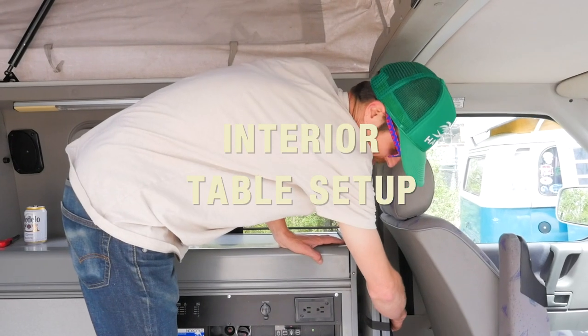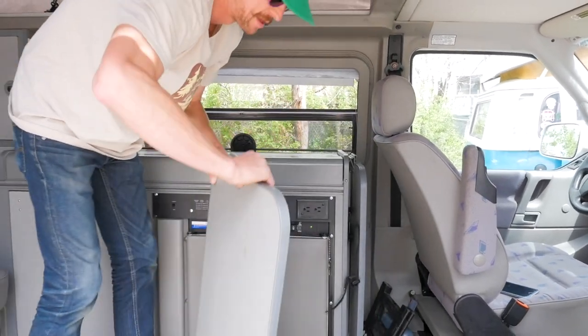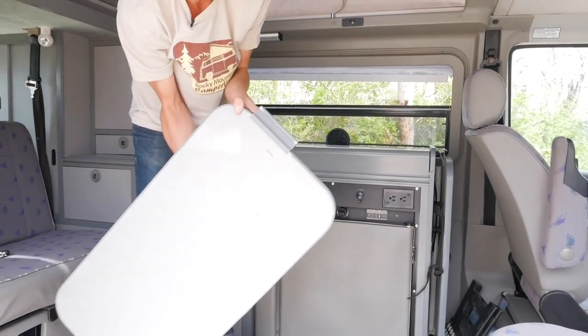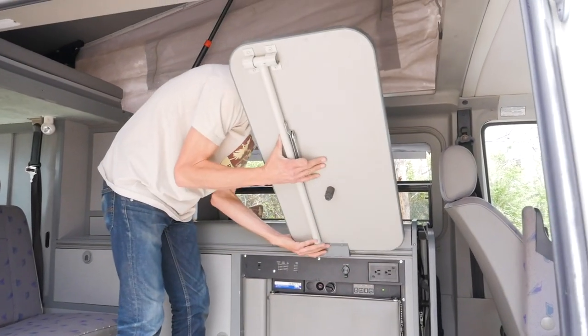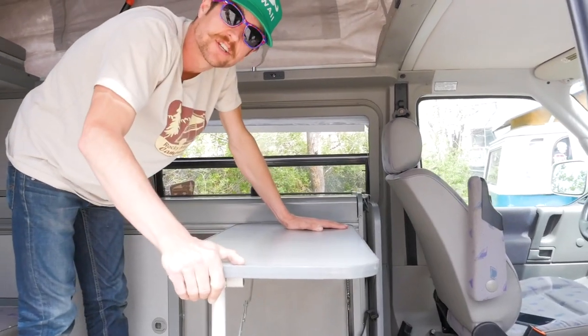For your tables, really simple — they just unclip from the back of the seat here. Pull out, and this bracket right here clips into the lip. Table drops down and you're good to go.